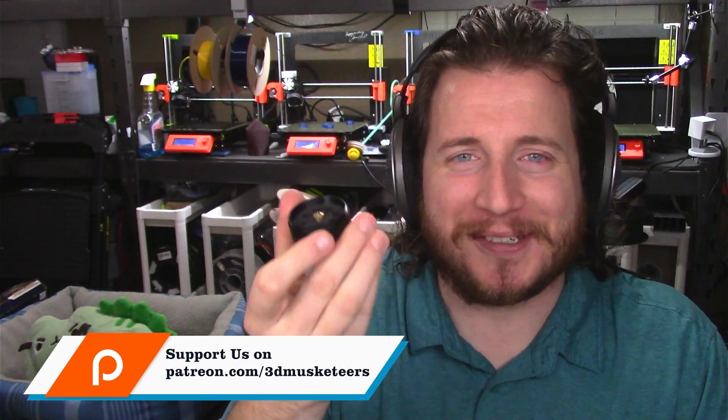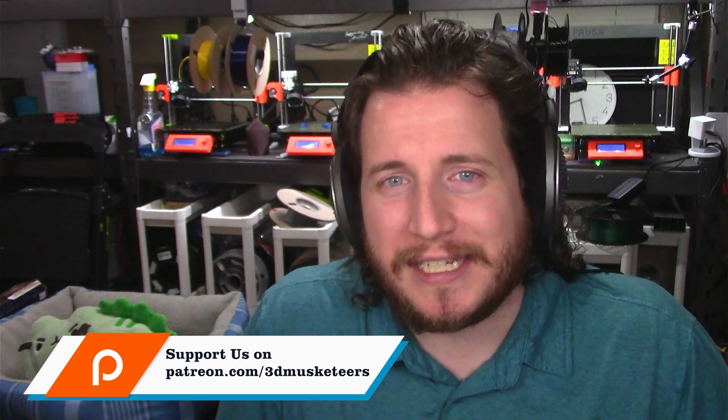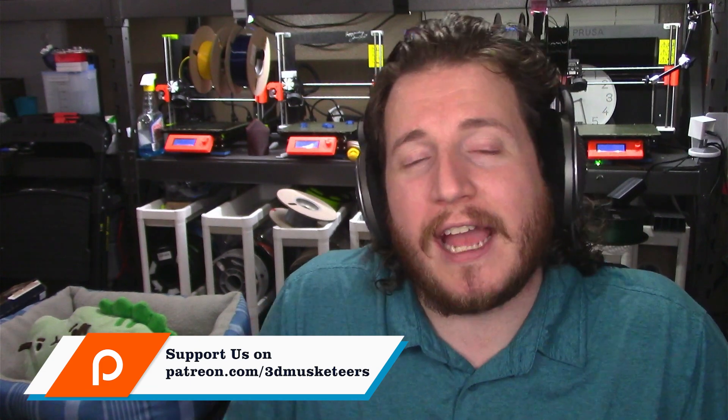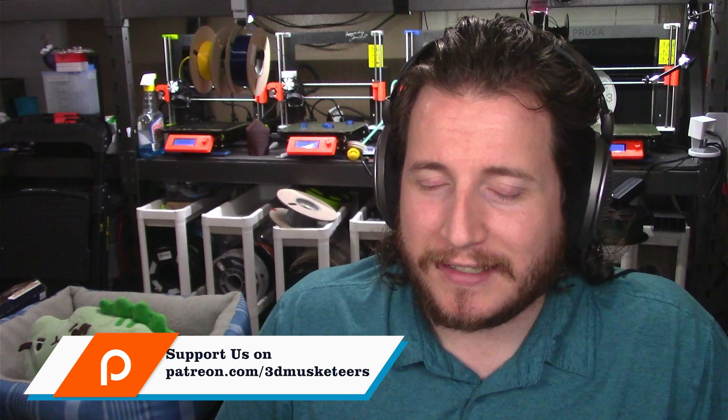I also appreciate when you like the video and hit that subscribe button if you haven't already. This is not a cheap nozzle, and I really want to thank a good buddy of mine — I'm not going to name him, but you know who you are. If you want to support this channel so we can do fun things like buy nozzles with diamonds in them, you can do so over at Patreon, patreon.com/3dmusketeer, starting as low as $1, or click that join button right below this video.